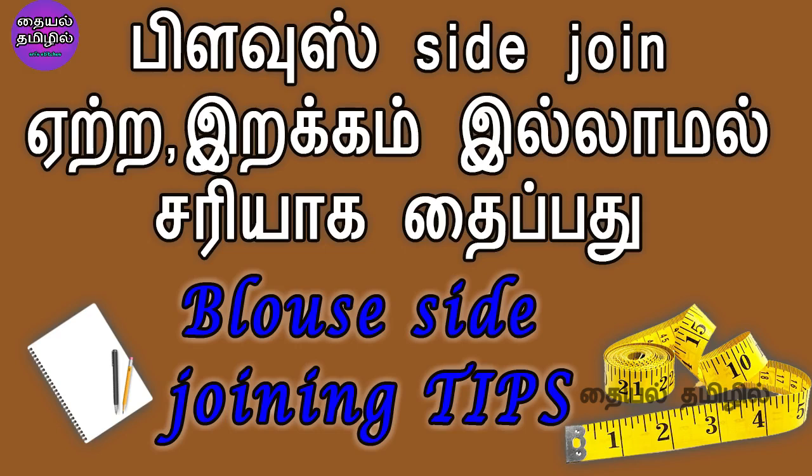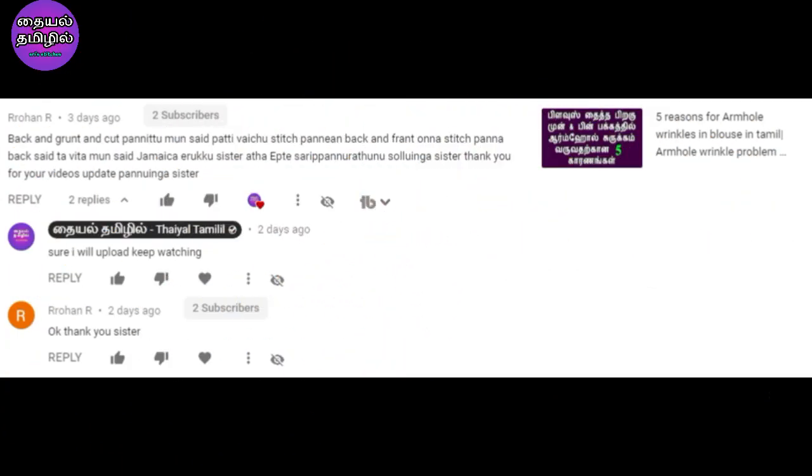Welcome to our channel in Tamil. In this video, we will show you the doubt addressed in this video.